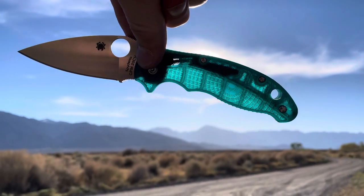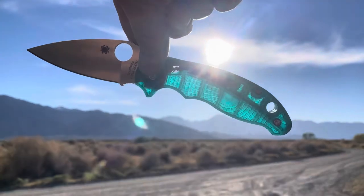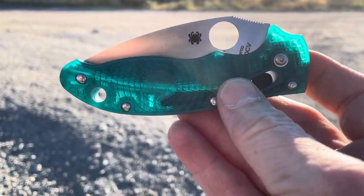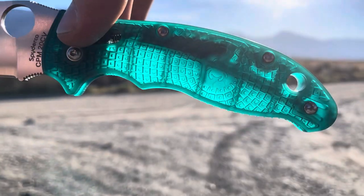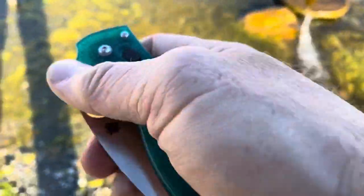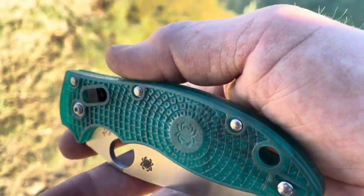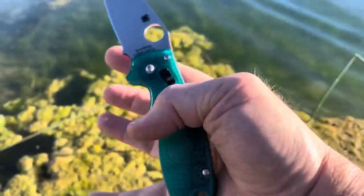I don't know if that comes out on camera or not. It's only the second translucent Manix, as far as I know — what is that, blue? So the BD1 Manix. Now Mystic Green. It tends to look different in different colors and different, writings, kind of. Kind of a fun color.